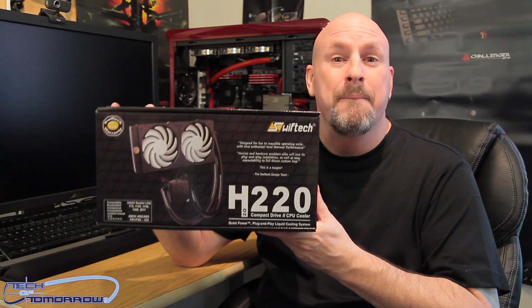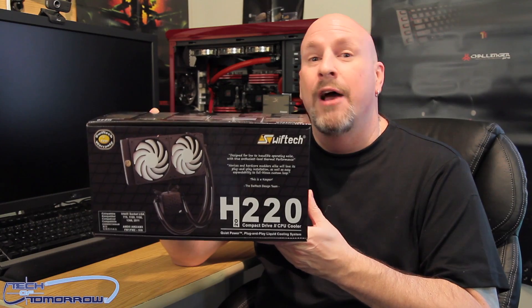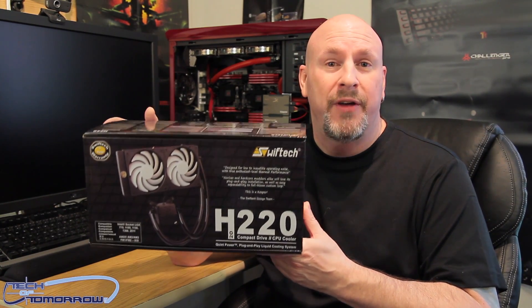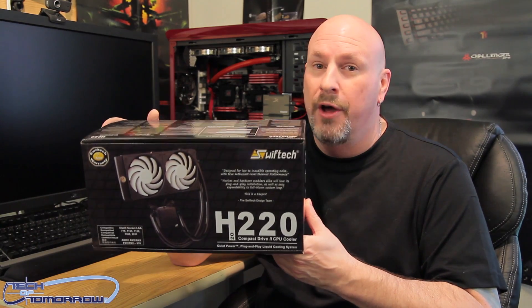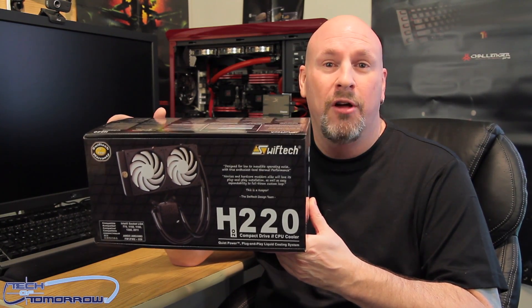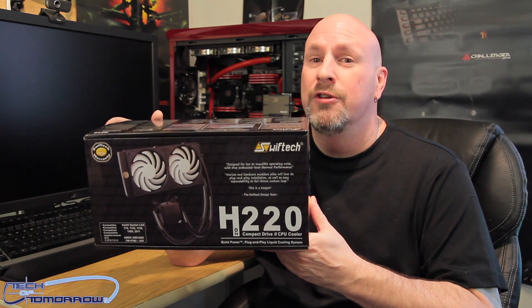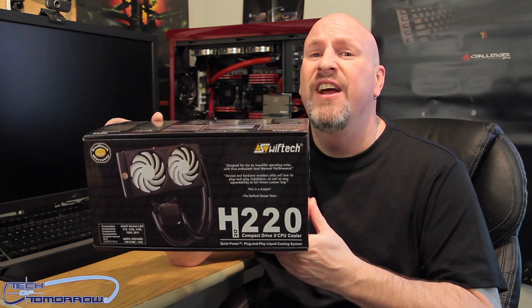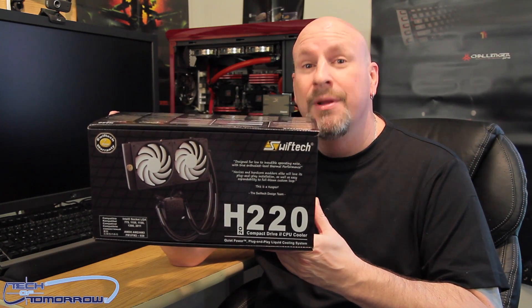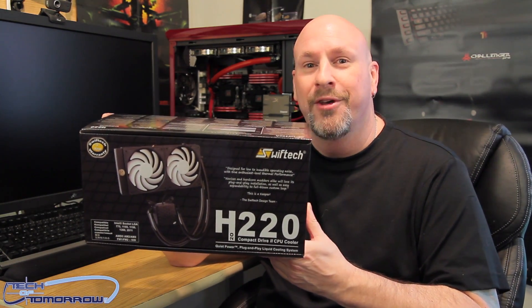I've got the retail box right here. For you folks out there who have been asking vehemently when this is going to be available — I have it confirmed on March 3rd. These things will be hitting Swiftec in Long Beach, California, and then out to the places to buy them. So very soon. Let's go ahead and check out the retail box and talk about this product.